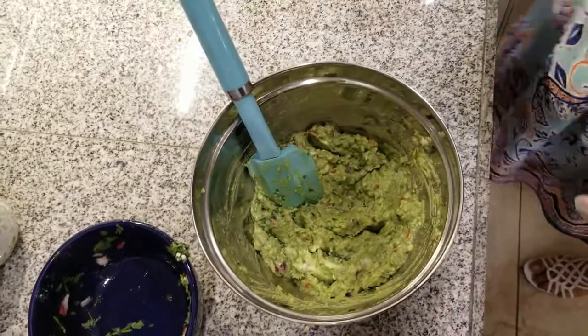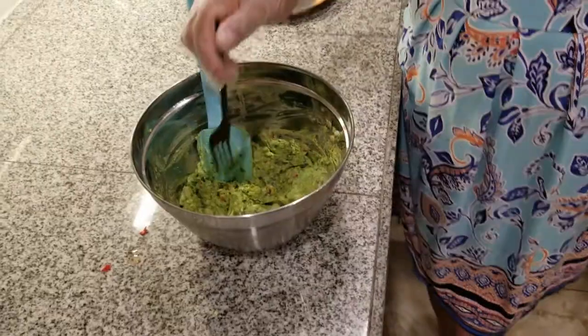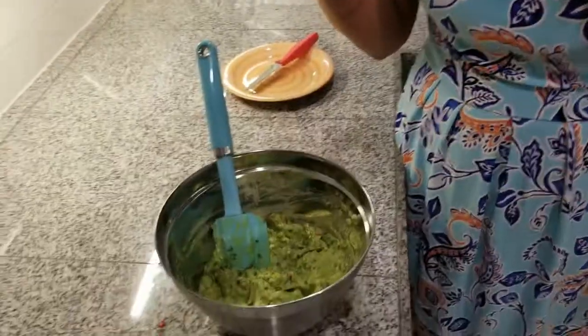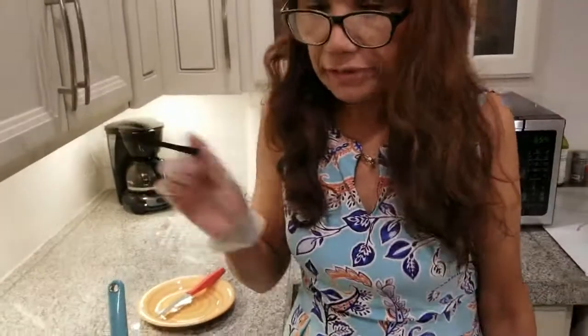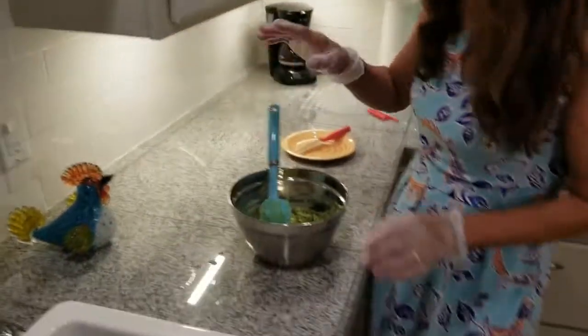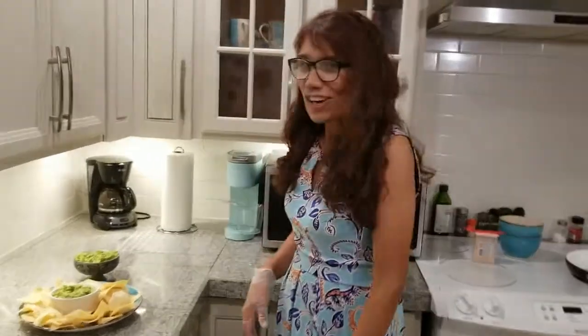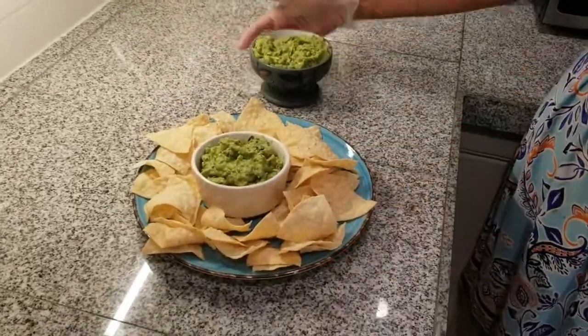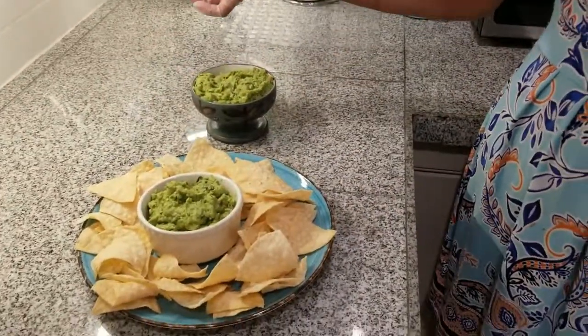Okay, the guacamole is ready, so we're going to try it. Perfect, that's good! We can serve it with chips, any kind of chips you like.